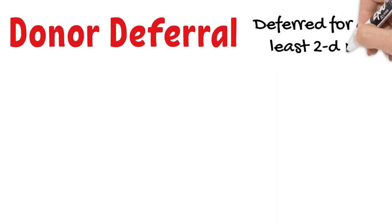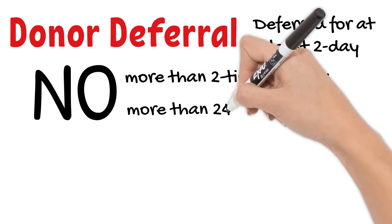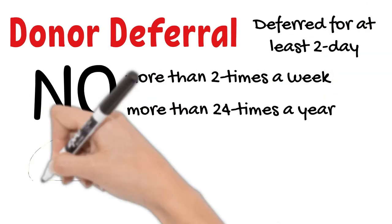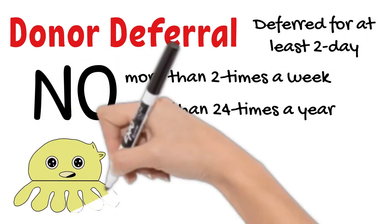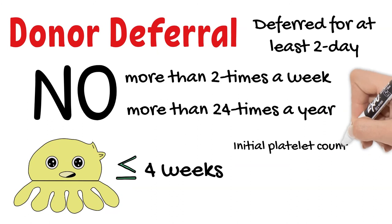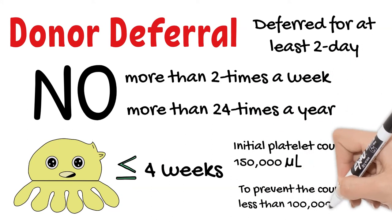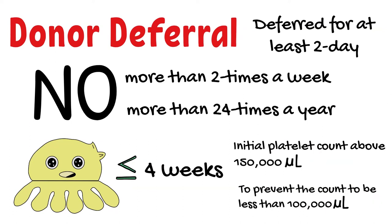Platelet apheresis donors may donate more often than whole blood donors. They are deferred for at least 2 days, no more than 2 times per week, and no more than 24 times per year. If the donor's last platelet apheresis donation was less than 4 weeks ago, some donation centers will perform an initial platelet count, which should be above 150,000 per microliter to prevent post-donation counts from falling below 100,000 per microliter.